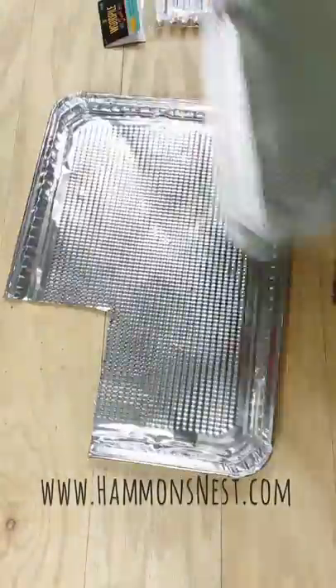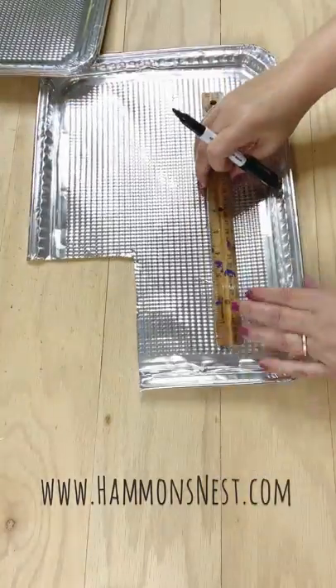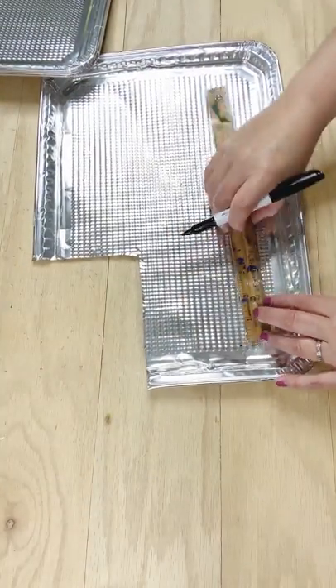Hey everyone, it's Summer from HammondsNest.com. I'm so glad you're here. Let me show you how to make some cute metal flowers using this disposable cookie sheet from Dollar Tree.